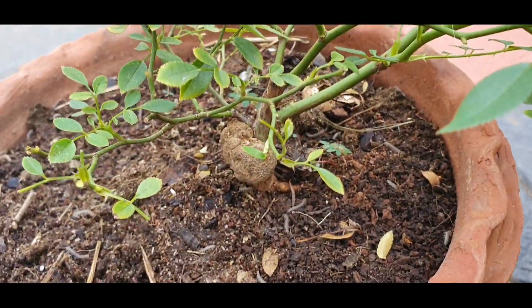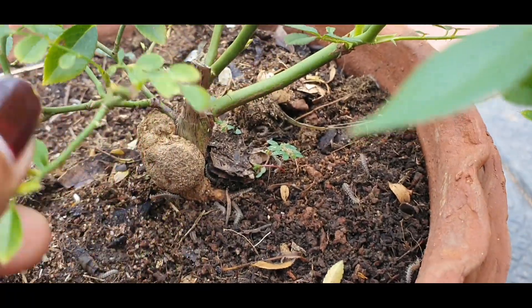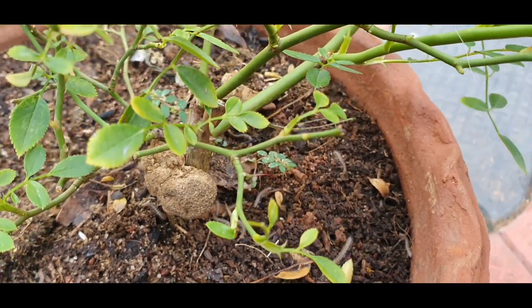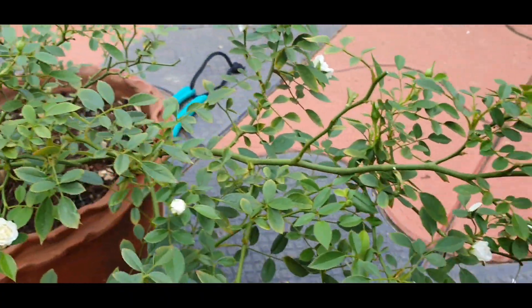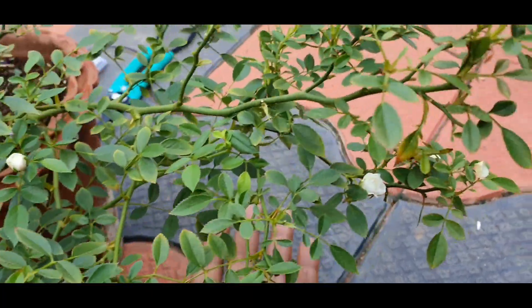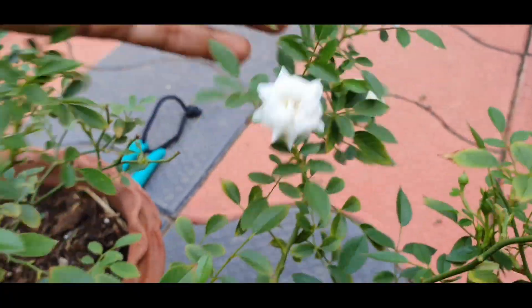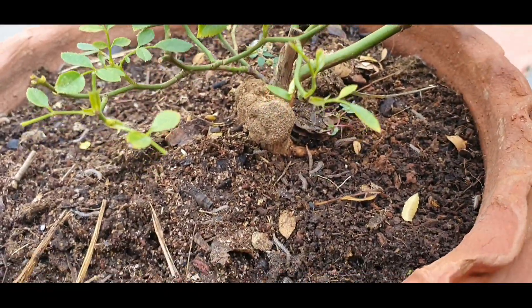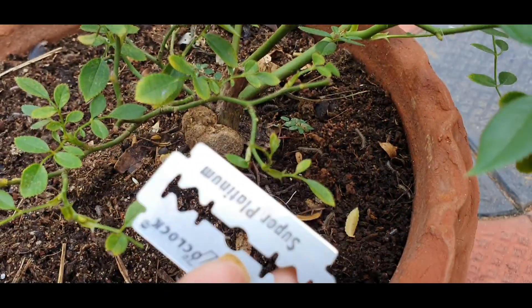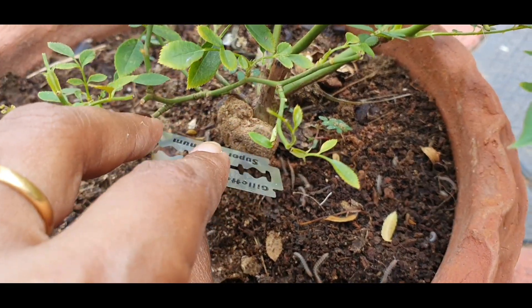We will cut without the leaves. I will turn it on the pot. We will use a clean tool like scissors or a sharp knife. You will clean the knife with rubbing alcohol. We will cut it using the sharp knife — you can use a knife or pruning tool.